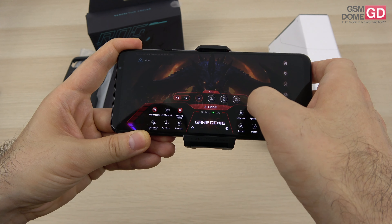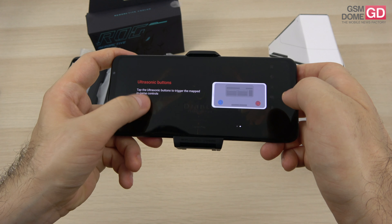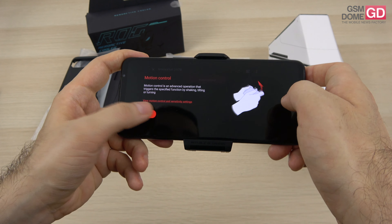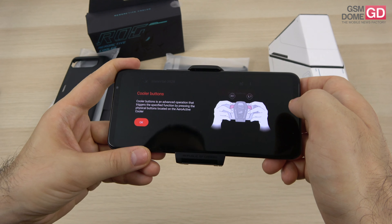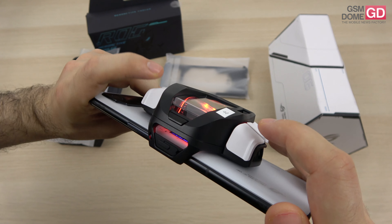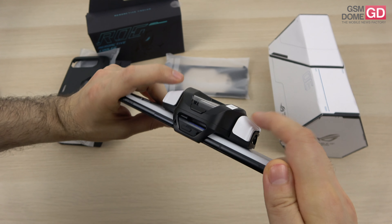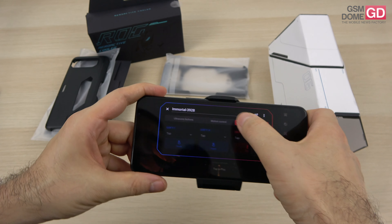You can activate X mode from here and associate the air triggers to various parts of the screen. We have ultrasonic buttons and motion control — it's inspired by consoles. And believe it or not, the cooler comes with its own trigger buttons — four of them in total, which is pretty nice to see.